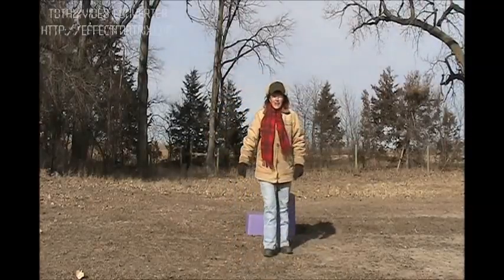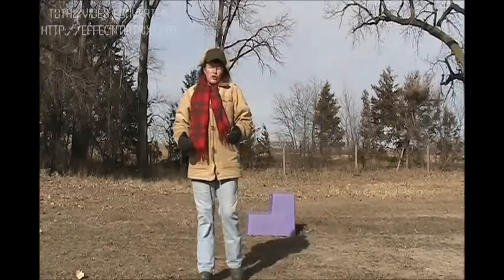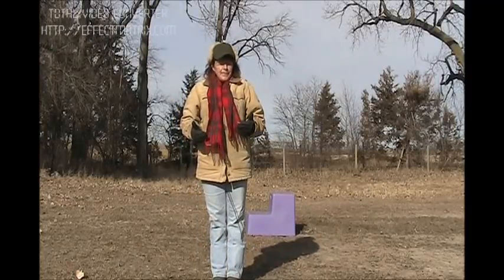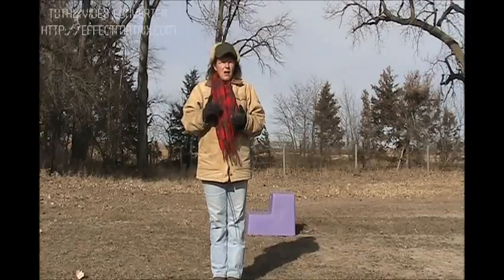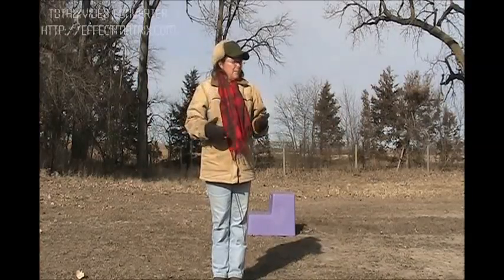Our last exercise for today is some exercises to strengthen your legs to help you be able to mount better. You can do this on a stair step, you can do it on a chair, a hillside, anything that has a little uplift.